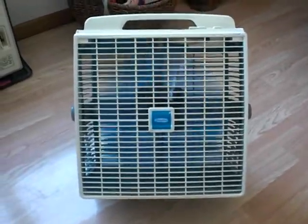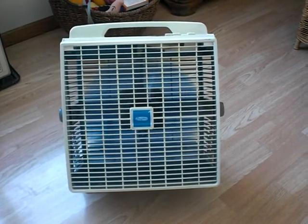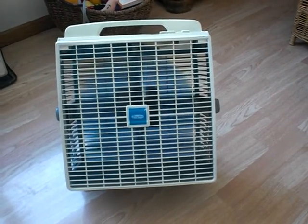Here's our first speed — low. Good fan to use in the summer. It's quiet, puts out a good breeze. Usually use it in the window.